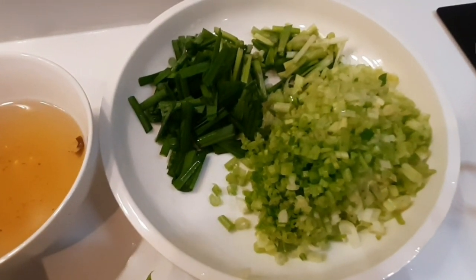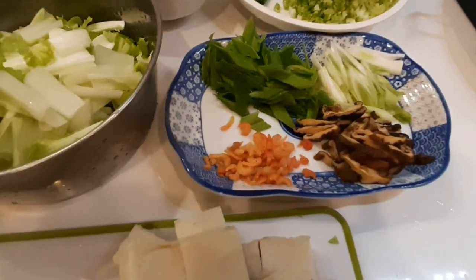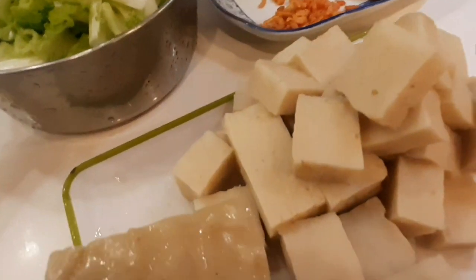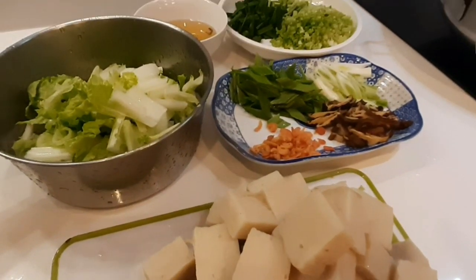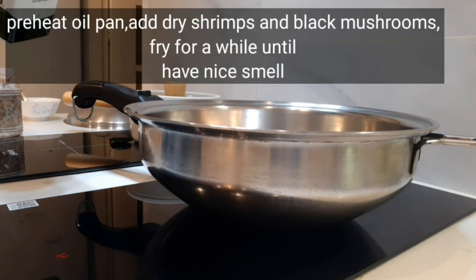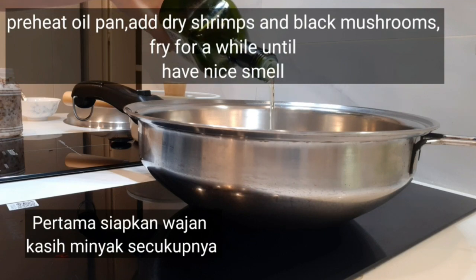Di video kali ini saya mau berbagi resep Sup Lopokau. Bahan-bahannya ada ebi, dan tentunya ada lopokau — lopokau itu dari lobak putih ya teman. Lalu ada jamur yang sudah diiris-iris, ada daun bawang, ada daun seledri, dan juga ada daun kucai dan sayur paicai.